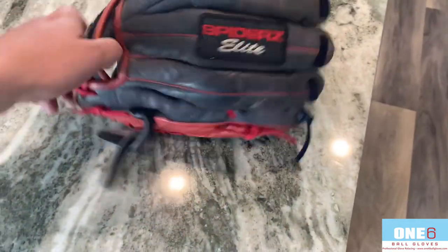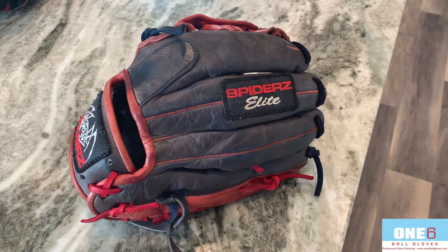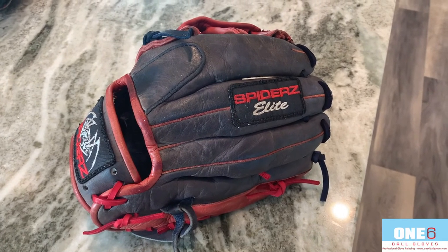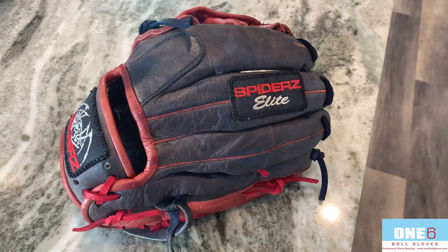As you can see, there is some fading still on it, but the leather is definitely cleaned up and we got some of that navy color back — it doesn't look gray anymore. I think this glove turned out really, really nice; the customer should be really happy with it. If anyone else wants their glove worked on, please contact me through my website at www.16ballgloves.com.